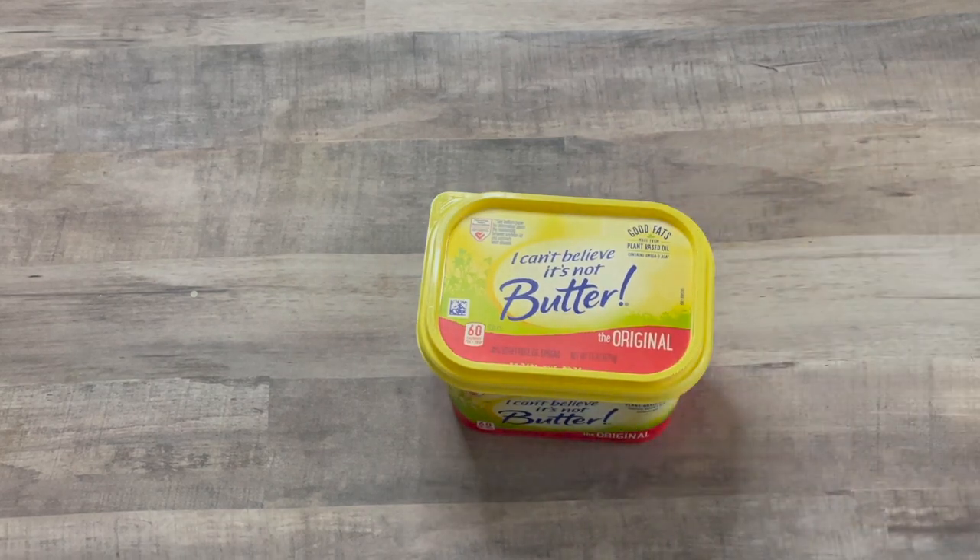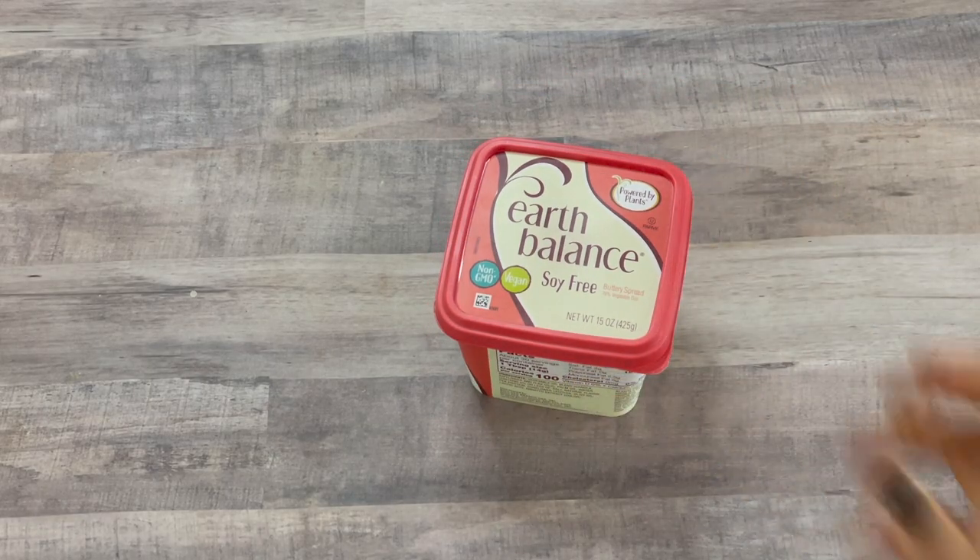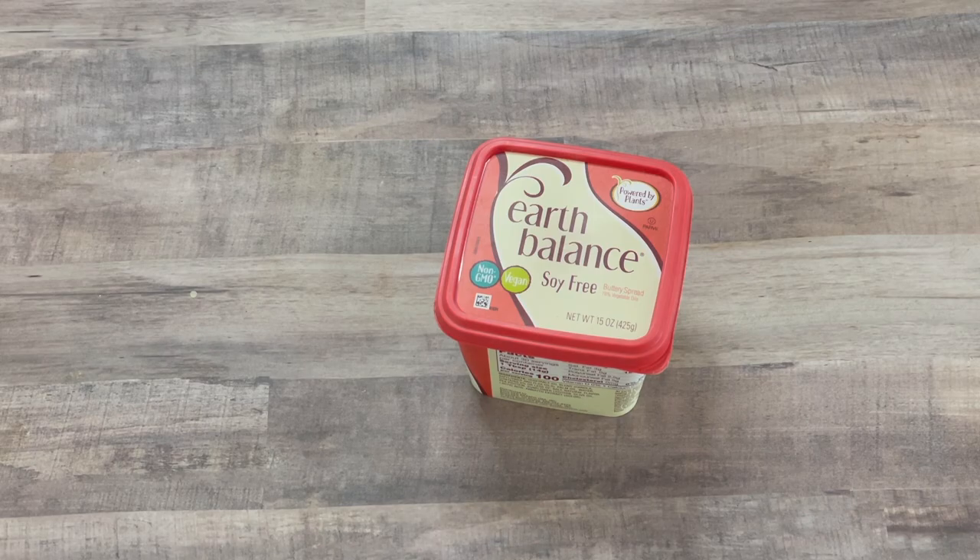For today's test I picked three of the most common vegan butter replacements for buttercream: shortening, a widely available vegetable spread or margarine — I chose I Can't Believe It's Not Butter — and finally Earth Balance, a true vegan butter replacement that I've talked about on this channel and use for all of my recipes at the Curious Cat Bakery. We're going to be testing these under three different categories to see which one is best. Let's make them.